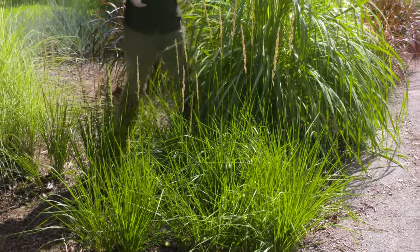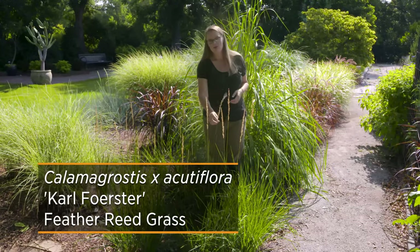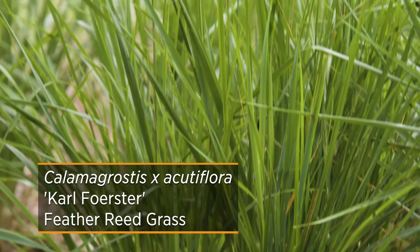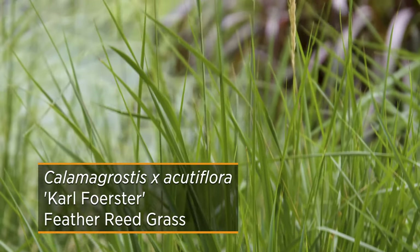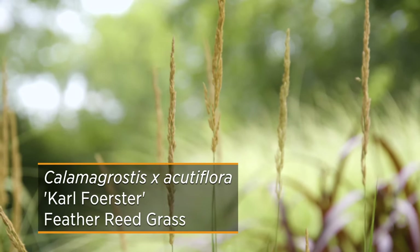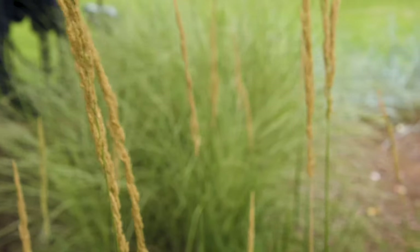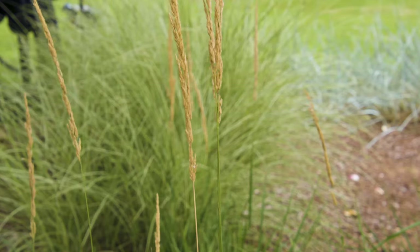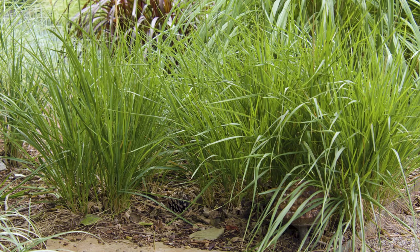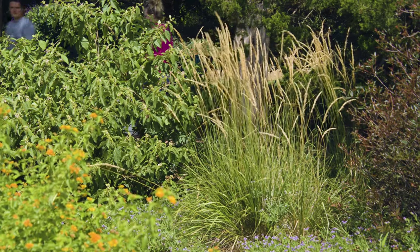Another mid-level popular ornamental grass is Calamagrostis, or Feather Reed Grass. One of the most popular cultivars is called Karl Forrester. This plant will get to be about three to five feet tall, but the plumes are a little bit more narrow and have a nice tannish bronze color that they exhibit mid-summer through the rest of the season. This plant has more of a vertical appearance, which offers nice lines in the garden versus the weeping nature of some other ornamental grasses.